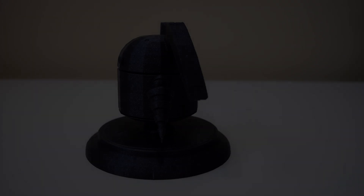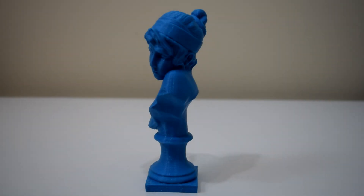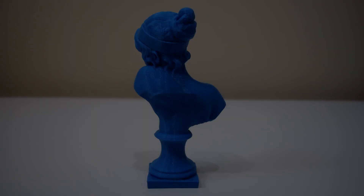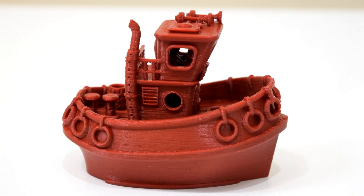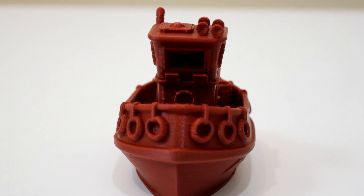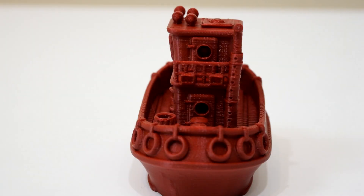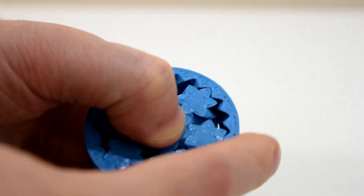I should point out that this printer was sent to me by GearBest and I'm not being paid to review it. If any of you are interested in picking up the JG Aurora A5 and want to help support the channel, I'll leave an affiliate link in the video description below. Or if you're looking to buy anything else from them, let me know and I can check for any coupon codes that might save you a few bucks. If this video was helpful or you appreciate what I do, feel free to click the like or subscribe button — it really helps the channel a lot. Thanks for watching, and I'll see you guys next time!